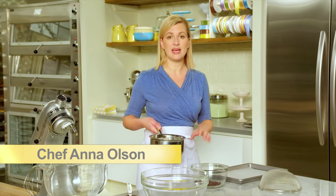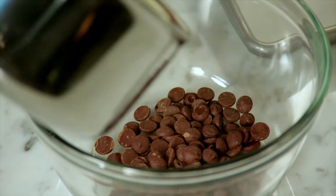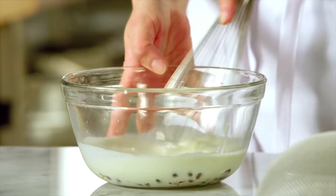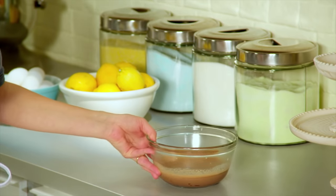The first thing I'm getting ready is the chocolate cream. I've got a cup of whipping cream that just came up to a simmer, and I'm pouring that over two ounces of bittersweet chocolate. I'll just whisk this until it's melted. I'll cool this completely to room temperature and then chill it down, because I'm going to whip it just like you whip whipped cream.